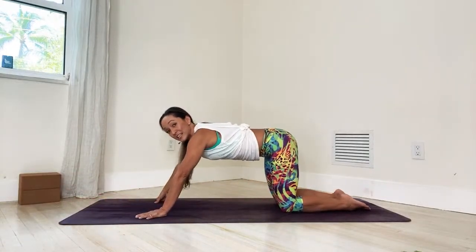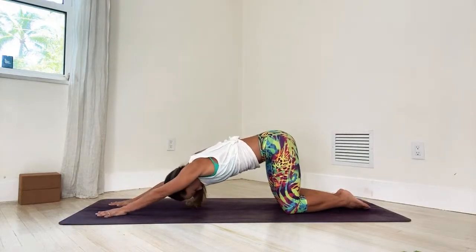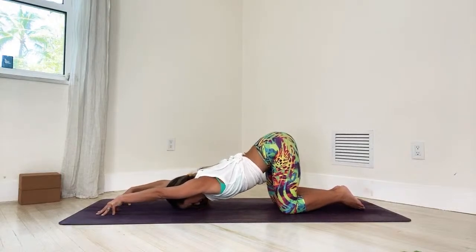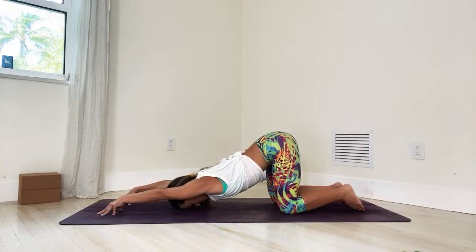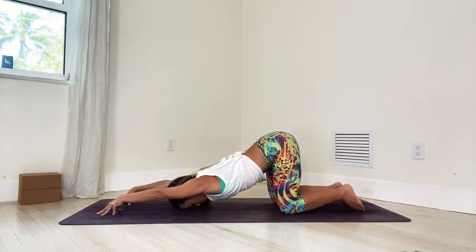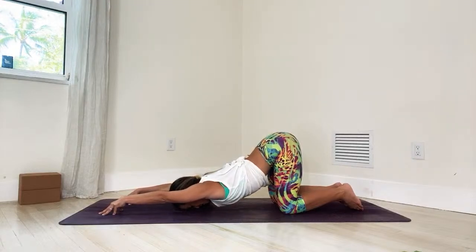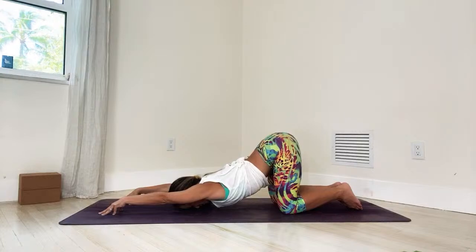Now the puppy pose. Send the hips back and up and reach your hands gently forward. Exhale — top of the head reaches towards the ground, then come up onto your fingertips. Send the hips back and up and roll the shoulders away from the spine. We'll stay for five breaths: one, two — deep resonant breathing — feel length and spaciousness coming through the spine — three, four, almost there, five.